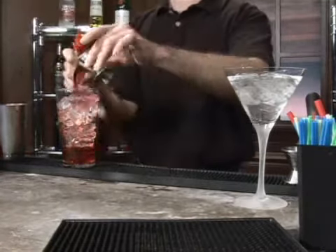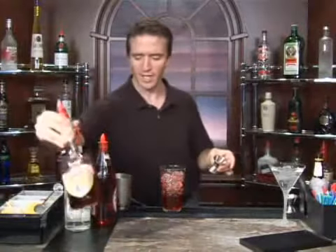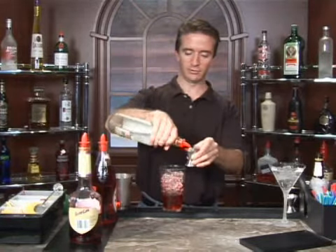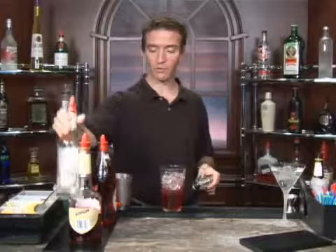Sloe gin is on the sweet side — and that's sloe, S-L-O-E, in case you're looking for it on the liquor shelf. Sloe gin. And then one ounce of our regular gin.